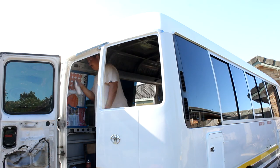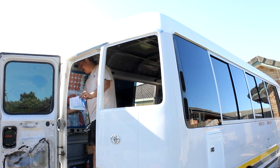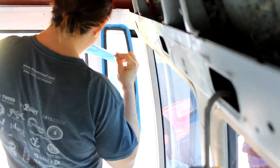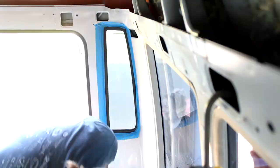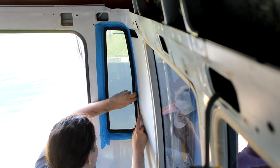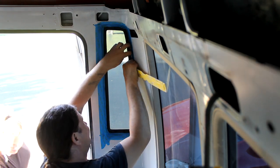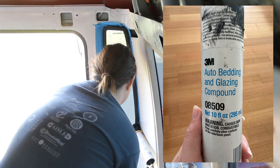Here I'm respraying the back of the bus with some properly colour-matched paint. We picked it up from Hames Paint — they're real nice down there. Our bus doesn't actually match the code that's on the bus perfectly, so what they've done is hand-mixed some and put it into a two-pack spray can. Here I'm also resealing the back window on the bus just next to the door — we thought we'd do this tiny one as well since we already had the tube of 3M already opened.